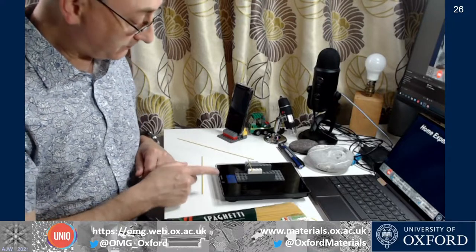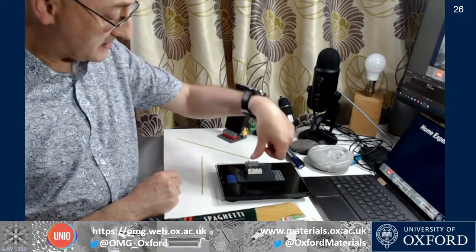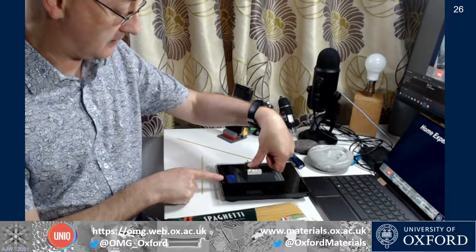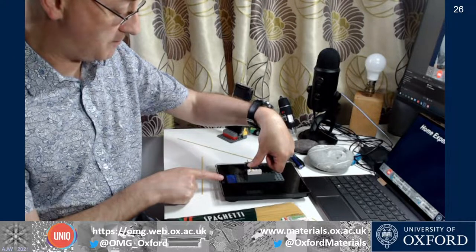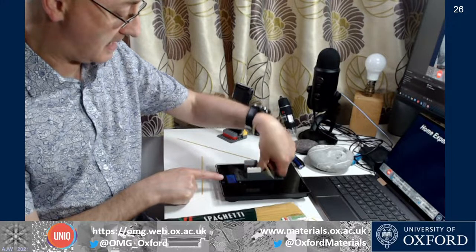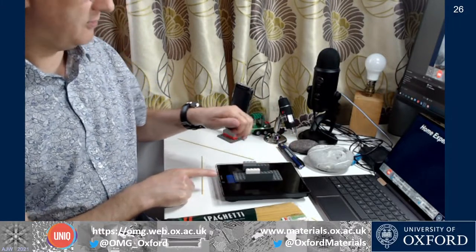All we're going to do is use the scales to measure the load. I'm just going to press down in the center of that span and gradually increase the load. You may need a few goes just to get comfortable with steadily increasing it. I'm watching the readout and noting the highest load before we get a fracture event. That was 391 grams before it broke.